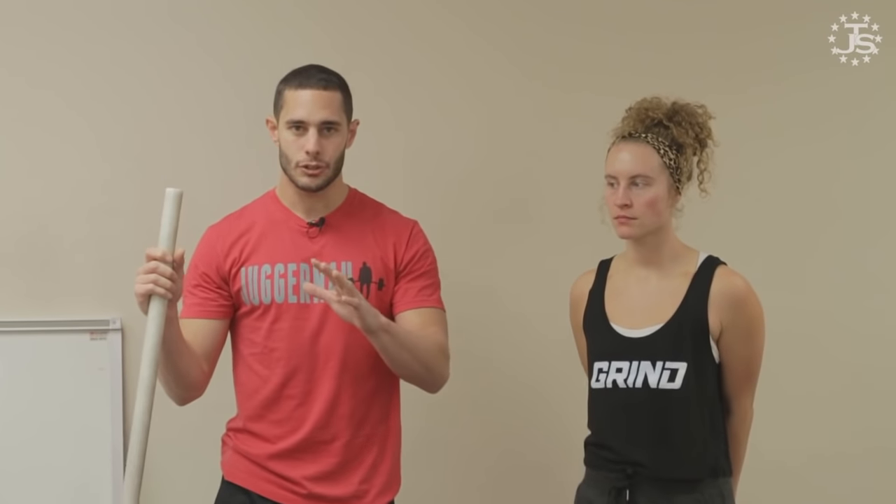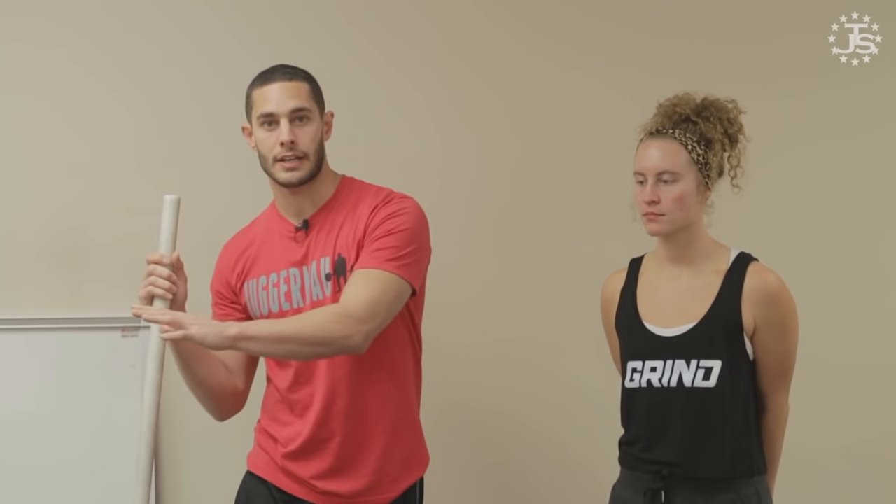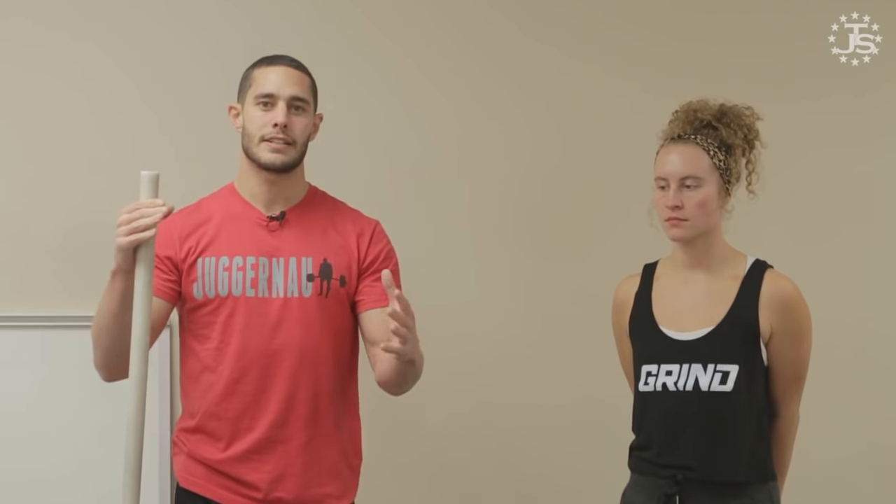Hey, what's up guys, Quinn Hennick here, doctor of physical therapy, sports med at Juggernaut Training Systems and founder of Clinical Athlete. We're going to talk about overhead squat screening, mobility, movement, prep, and then get into a little bit of the performance side.